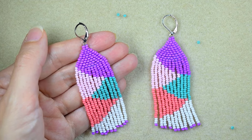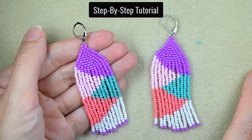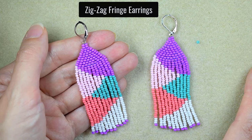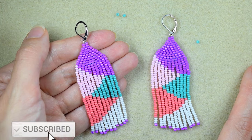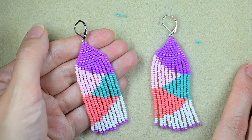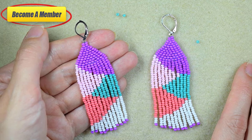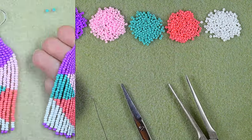Hi there, I'm Teddy from Bijuteo Beading and in today's tutorial I'm going to be showing you in easy steps how to make this colorful zigzaggy fringe seed bead earrings. Consider subscribing with the bell if you still haven't, also liking, sharing and commenting — in this way you motivate me to make more free tutorials. You might also want to support me as a member; check the description and the join button. Without further ado, let's start with the materials.